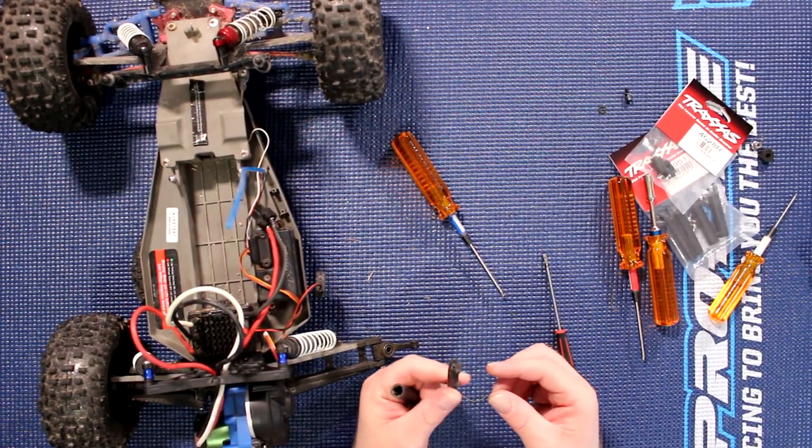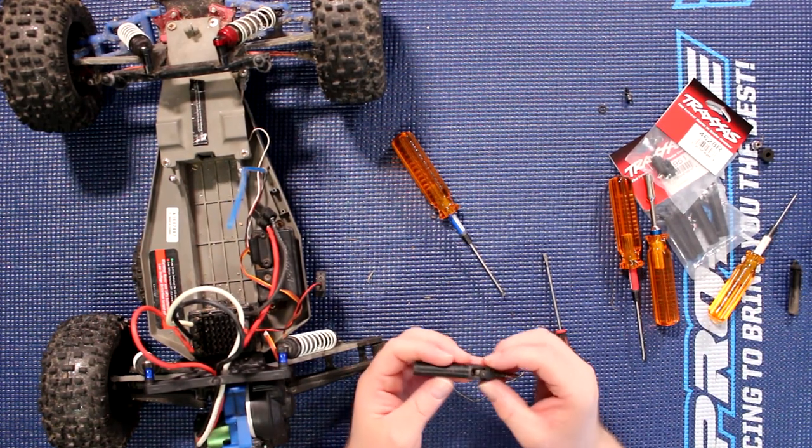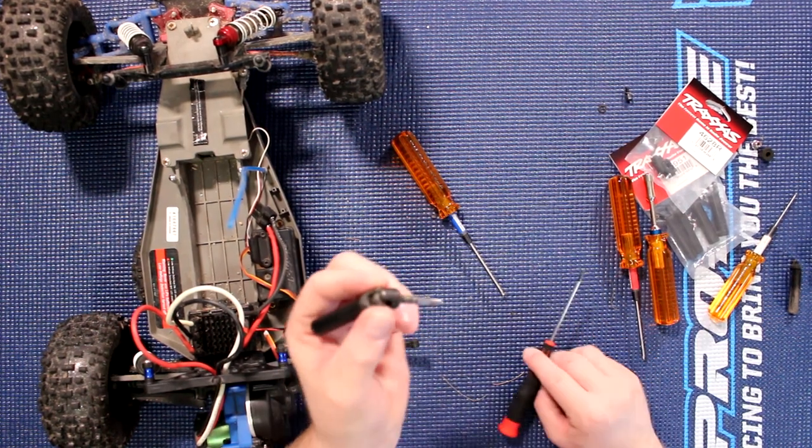Now we can see the half shaft here is broken and missing a piece. Put that aside. Now we're going to inspect this other one here.